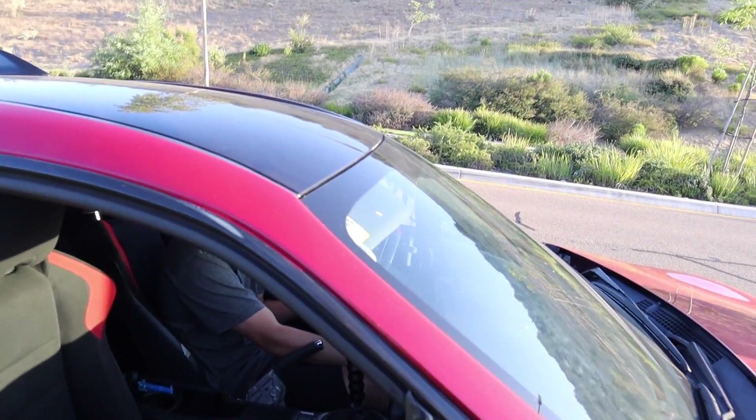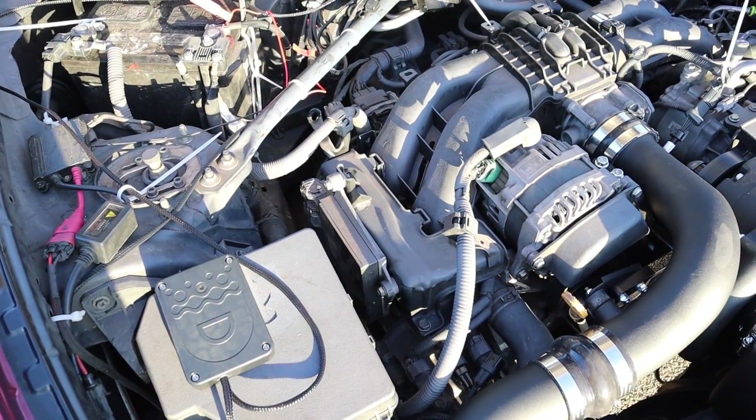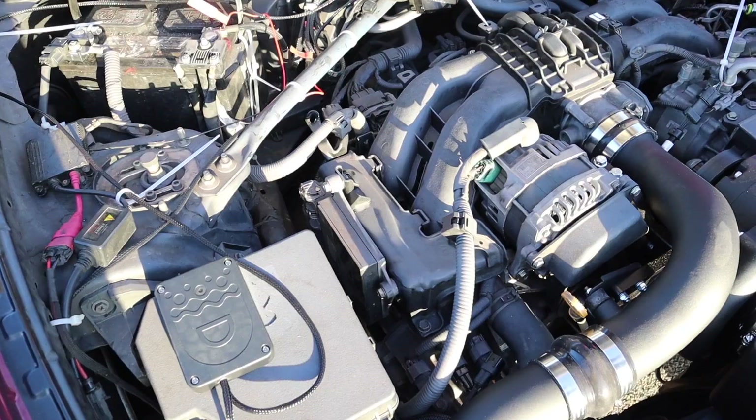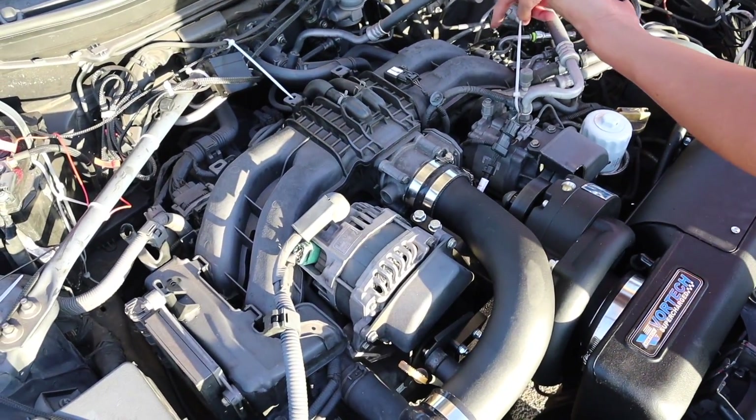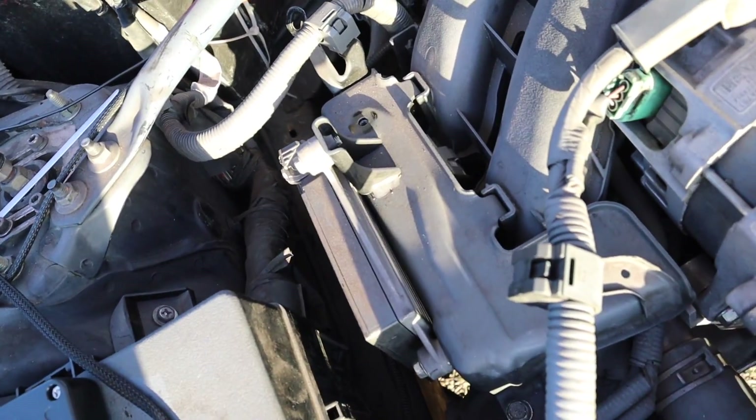I smell gas. Oh my God. I think it did. Look at the spacing — look at this right here versus that one. That one is sinking in more. That must be it.